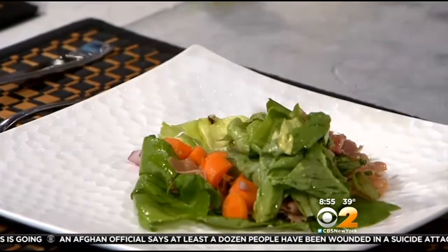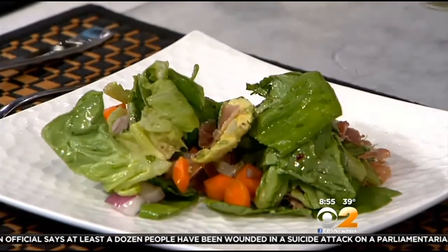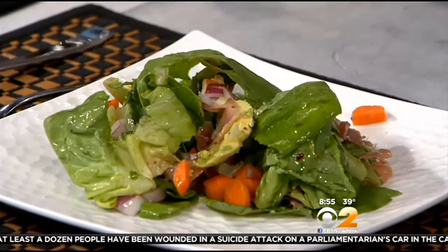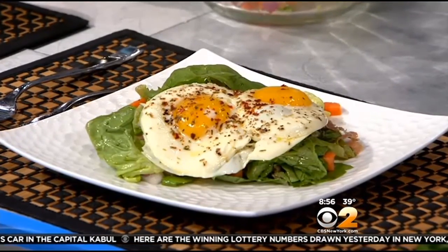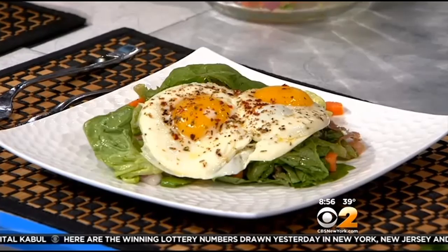Then we're going to put the fried egg right on top. You want to make sure that yolk is still nice and running. And there we go — that looks good! A lot of flavors going on there, beautiful. Surprise yourself — that egg went in so smoothly.